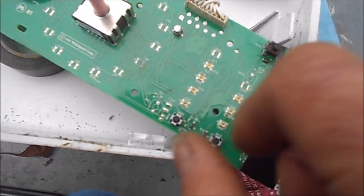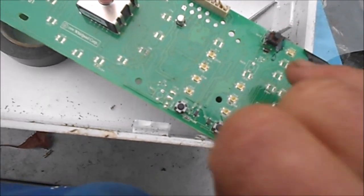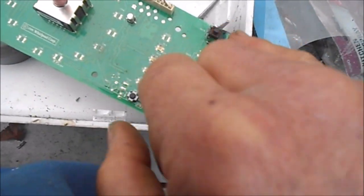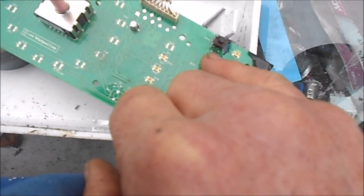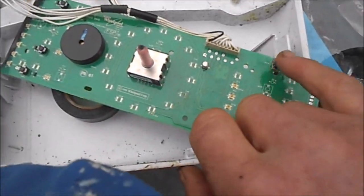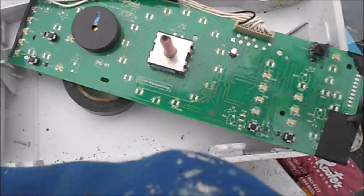This switch fell apart, so I put another switch in. Also, there's a little black resistor that had come loose because whatever they stuck in there basically destroyed the switch. But I was able to solder that back on. Even after I put another switch on and soldered that resistor back on, this board wouldn't do anything.